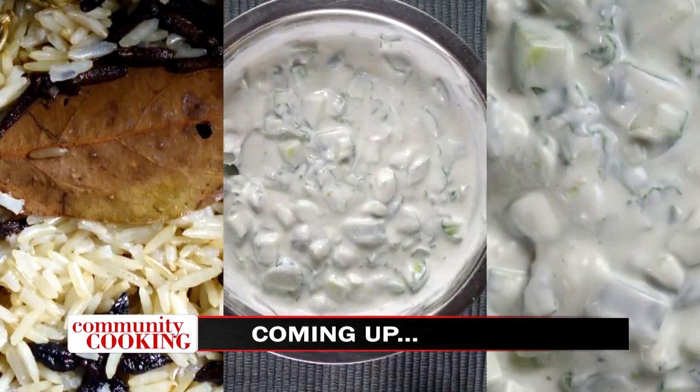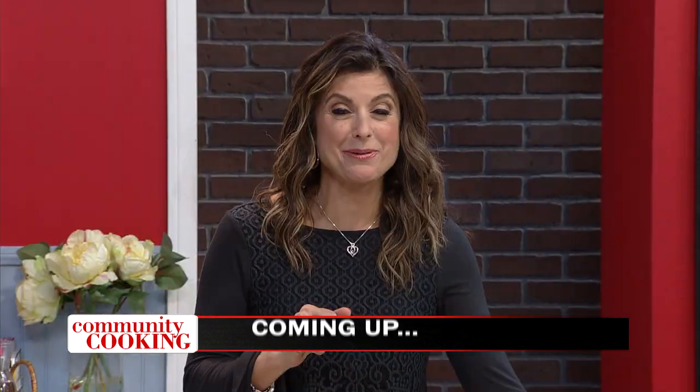The next two dishes — say them again because you pronounce them much better than me. So we're making a brown rice pulav and a cucumber raita. All right, don't go anywhere — we're going to be making both of those when we get back. You're watching Community Cooking.